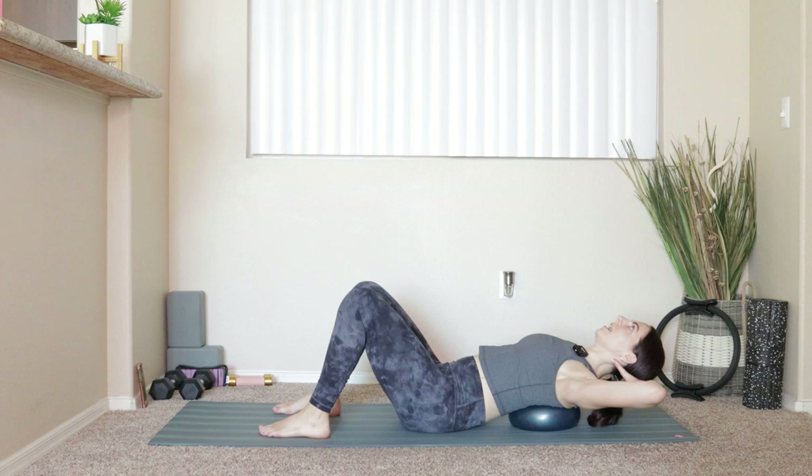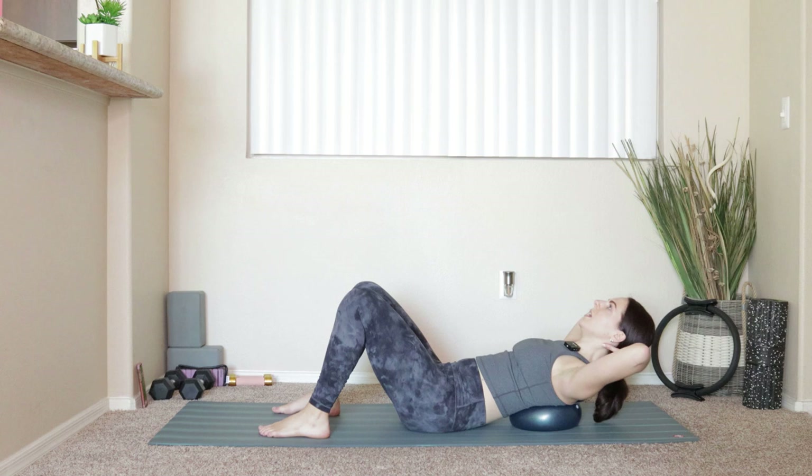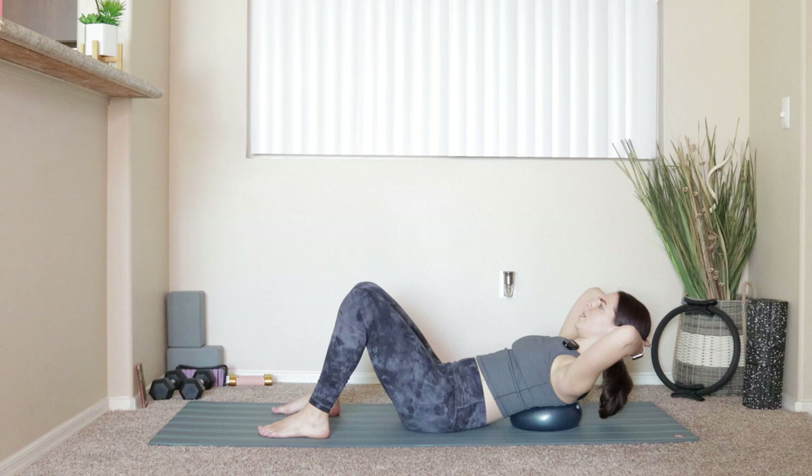Inhale, lean back over that ball. Big exhale — tuck the chin to the chest, crunch yourself up. All it is is a crunch; we just get a little bit of support behind us, which is nice. Still stupidly hard — it's like it shouldn't be this hard.